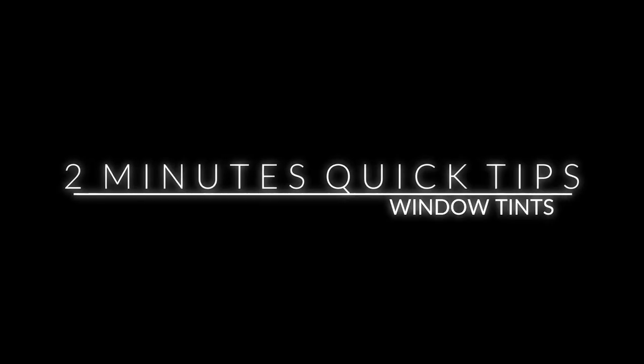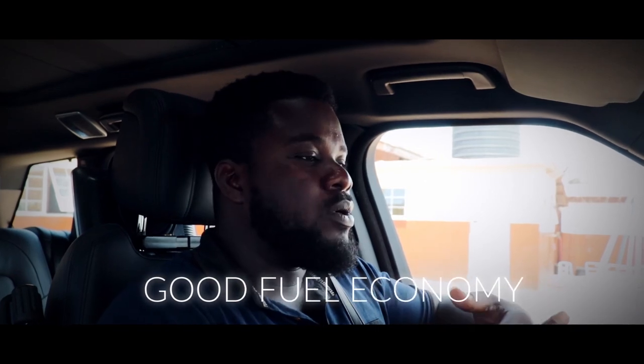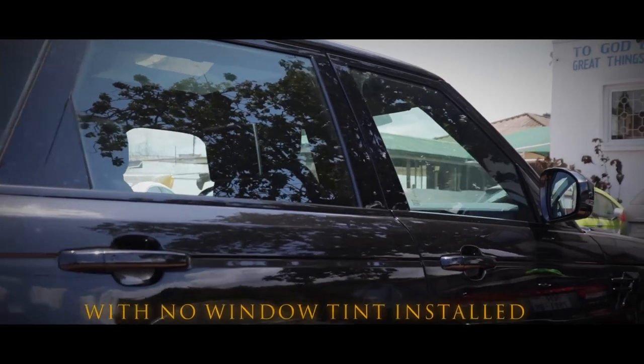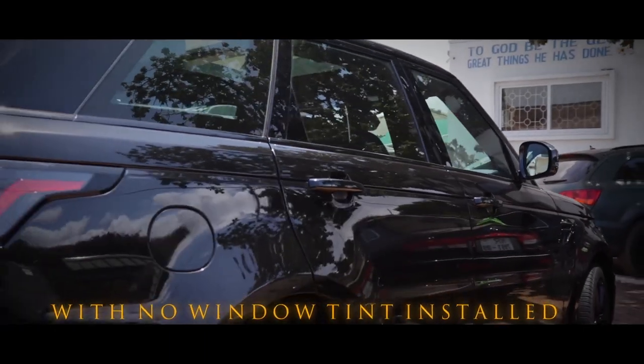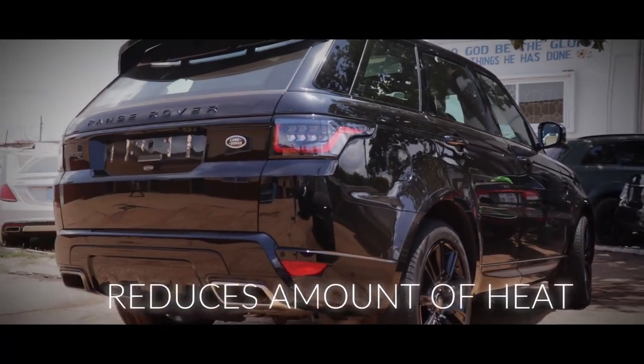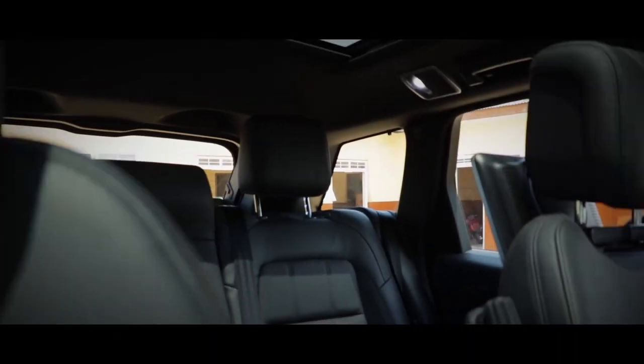It's missing tints. The tints are very important — they actually give you good fuel economy because they shade out a lot of heat. The tint we use has a UV ray protector, so it deflects the rays and we reduce the amount of heat, allowing the air conditioning to perform much better. When the AC performs much better, there's less drag on the engine, thereby giving you good fuel economy.